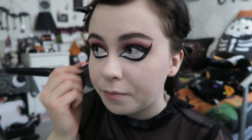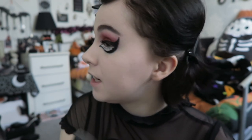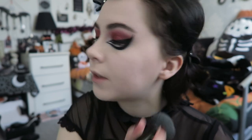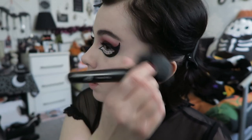Second to last is powder — I use the NYX HD Finishing Powder with the ELF Powder Brush. It looks white but is translucent. I use just a little because too much can highlight peach fuzz. I apply it mainly in the T-zone where skin gets most oily, under my eyes to set the concealer, and lightly all over my face.